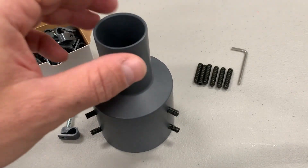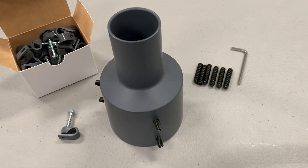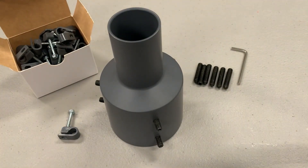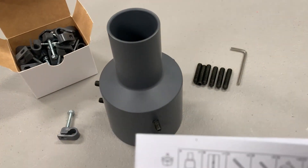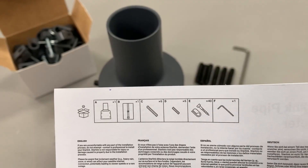Besides the dimensional details of the actual pipe adapter itself, which I'll cover in a second, you might just be wondering what's actually in the kit. It wasn't obvious for me until it showed up and I was kind of surprised by some of the things that were in it. It does come with a little pamphlet, and the first page is a graphical overview of what's in the kit.